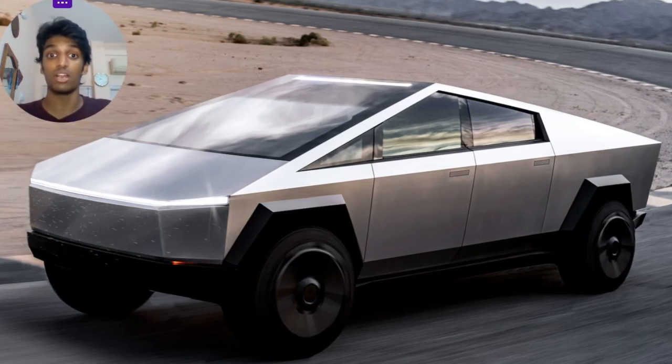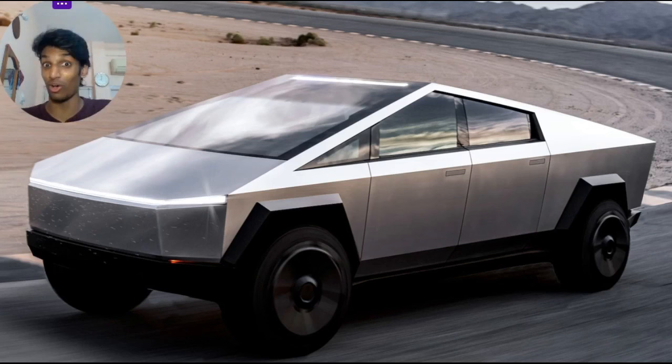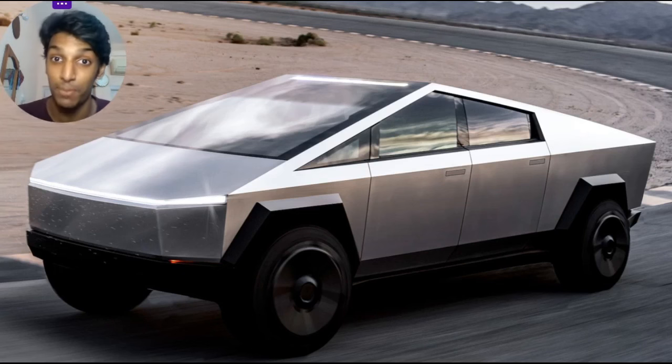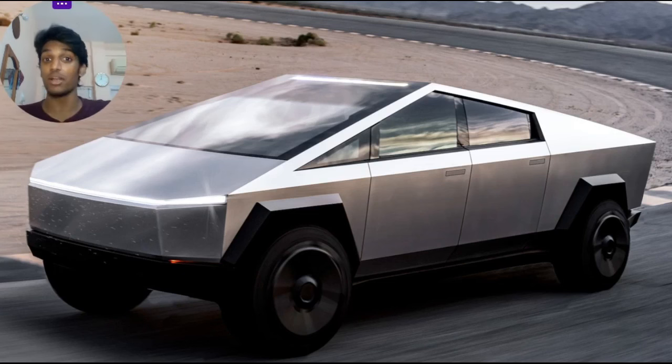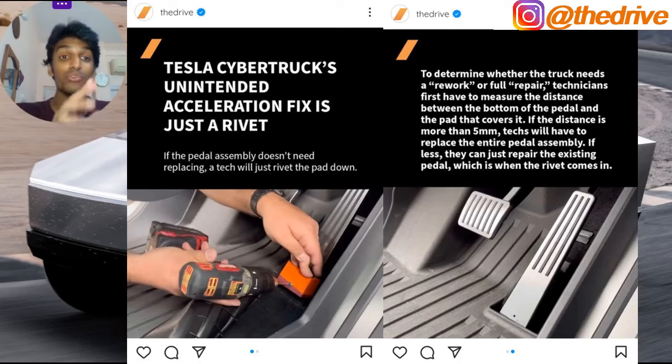The main issue is the pedal pad or pedal cover sliding around and getting stuck in the interior footwell, thereby completely and permanently depressing the accelerator. You can stab the brakes to bring the car to a halt, but it still imposes a massive risk to people on board as well as to people outside.